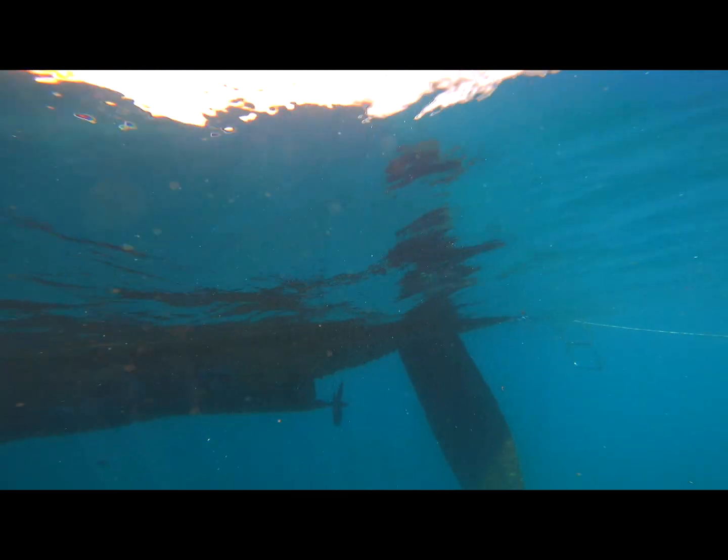So the conclusion is: a 1200 psi Kärcher pressure washer and a 15-meter hose will not get the growth off of your anti-fouling on the hull of your boat. Scraping is still the best option.